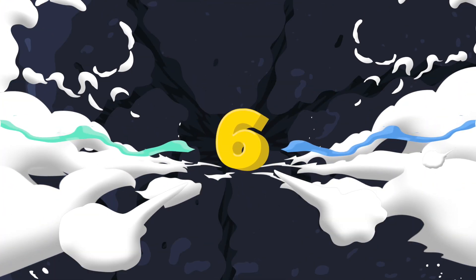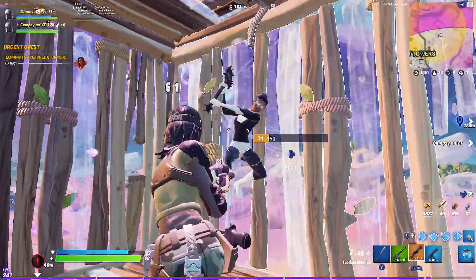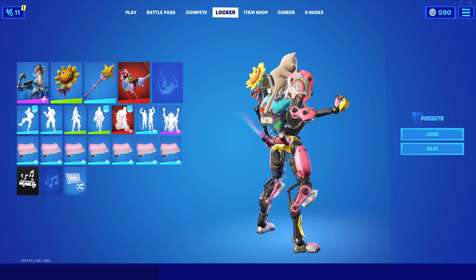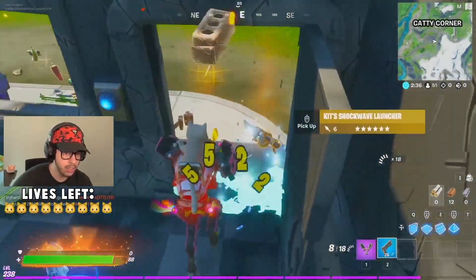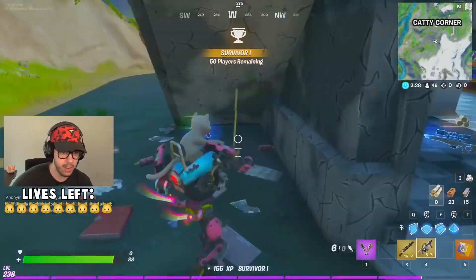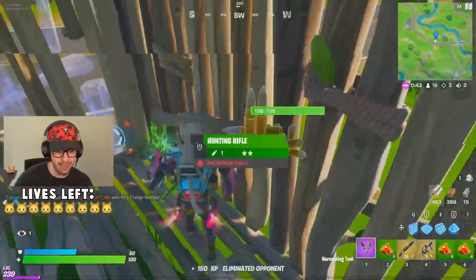Number 6: a combo that's both noobie and sweaty at the same time — the happy style of Kit with the Sunsprout for the back bling and the Star Wand for the pickaxe. Some might say Kit is a noob skin, and it could be — it just depends on how you use it. Since we're using a sweaty combo on it, that does help it out. This is a combo that looks clean and noobie, so you'll probably make players underestimate you when wearing it.